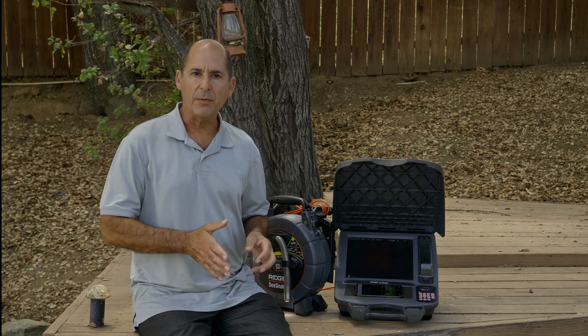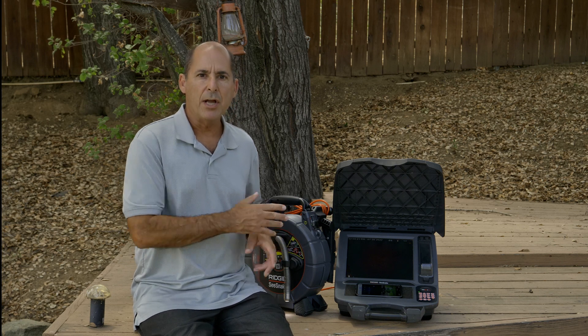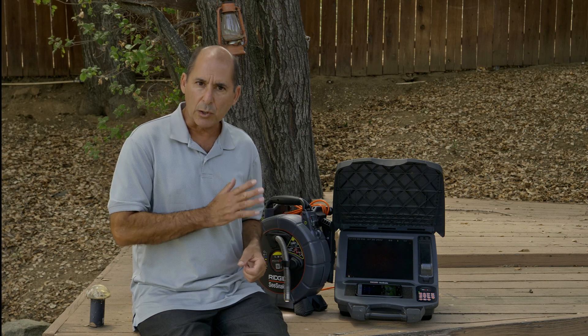In a previous tip, we compared the Auto Image Flip feature on the new MicroReel Apex camera to the self-leveling feature found on other C-Snake cameras. In this tip, we'll take a closer look at Auto Image Flip and how it works.